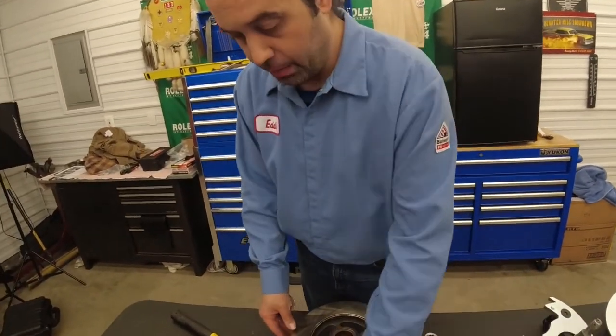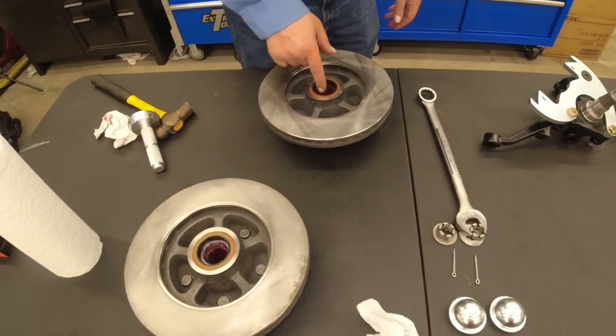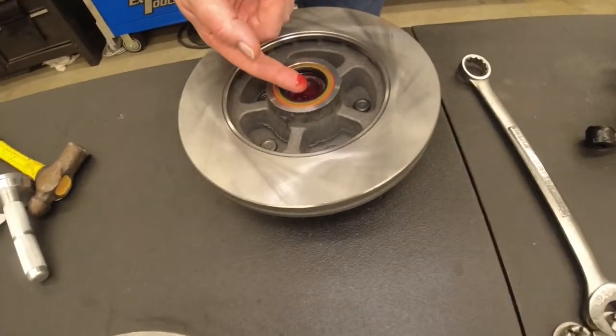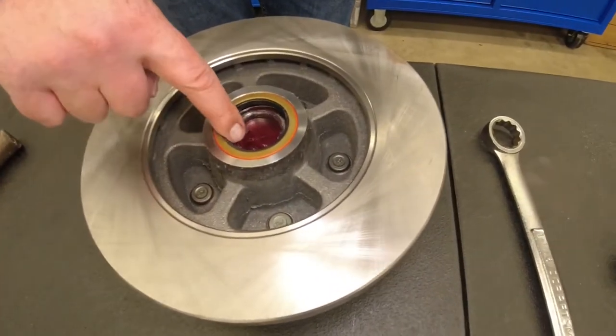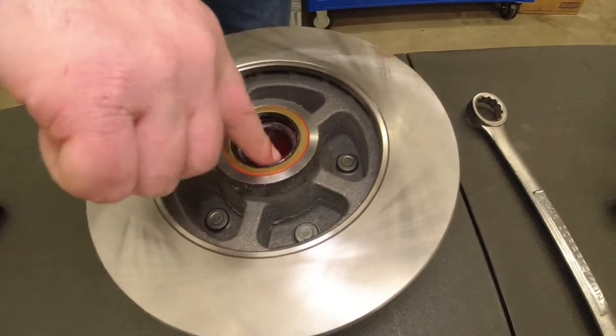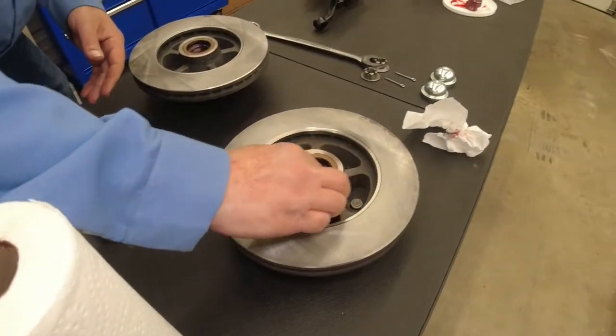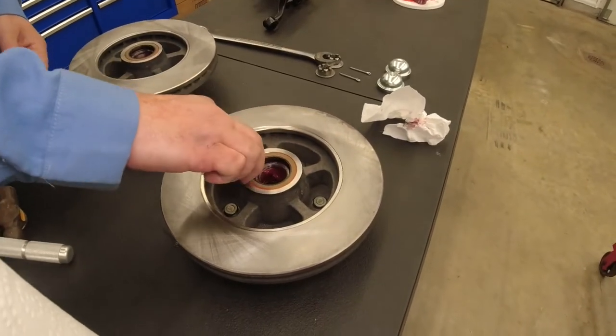We got our seals installed on both of our rotor assemblies here. I'm going to take just a little bit of this grease and put it on this seal here. Don't worry — as you drive it, plenty more grease will be going down there near that seal. Make sure that there's no excess grease on the outside; it's going to get on our brake pads.